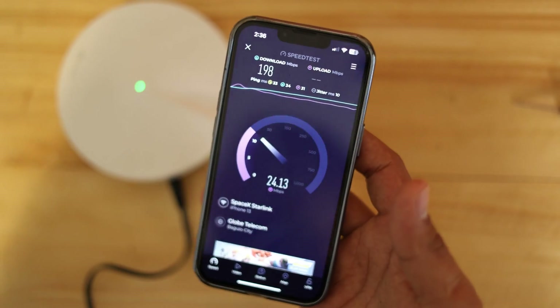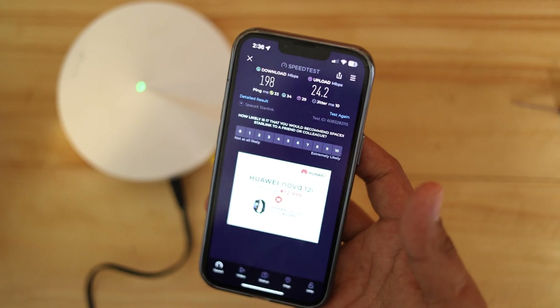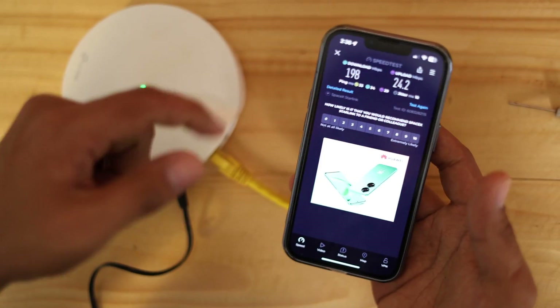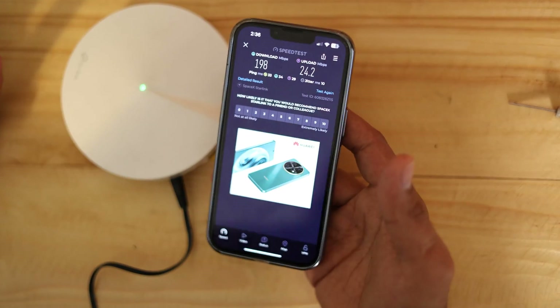That's how easy it is to reset and reconfigure your Deco M5. I hope you all learned something from this video. Don't forget to hit the subscribe button, like this video, and share it with your friends.